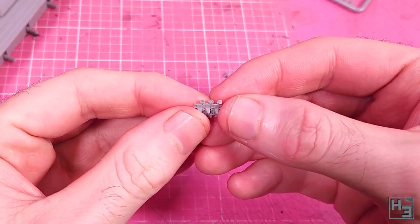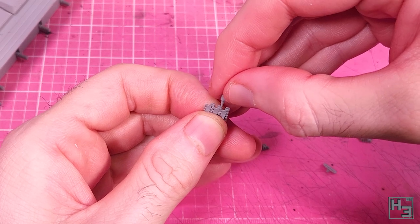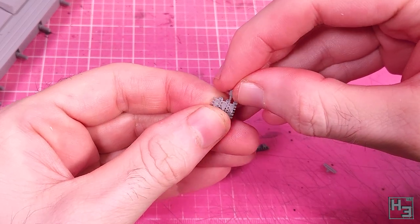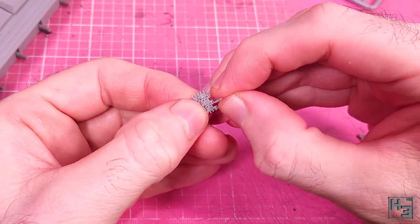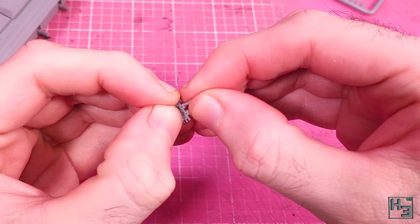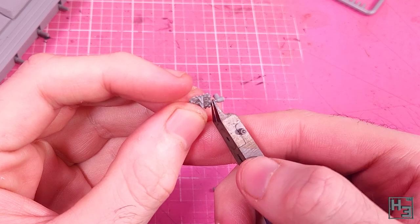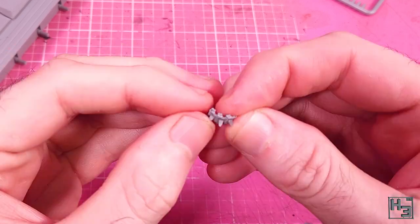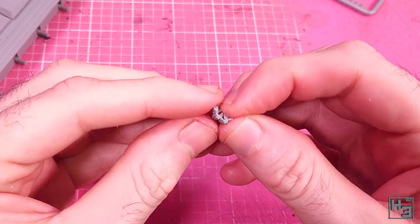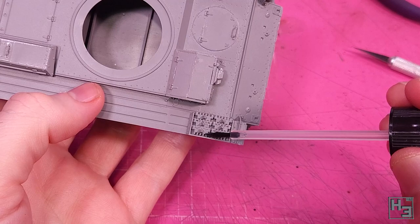Now for some spare track links. These are the same as the regular track links I'll be installing later. There is in fact a jig for this, but I didn't realise until after I'd put these together. I did these links in the more difficult way — putting them together, lining them up and then inserting the track pins, which is one pin on either side. This is not exactly a difficult process, it's just a bit annoying and rather time consuming. The pins are kind of weak, so if the holes don't line up for whatever reason they will bend.